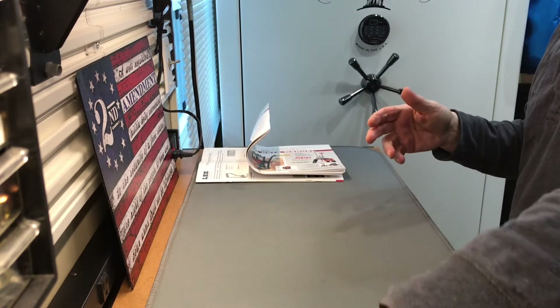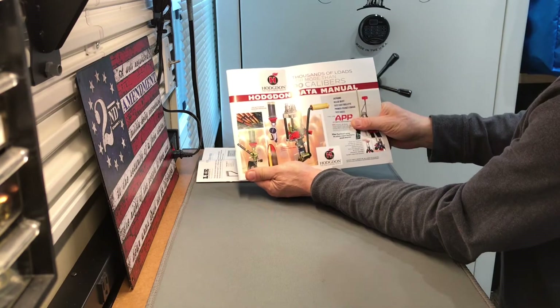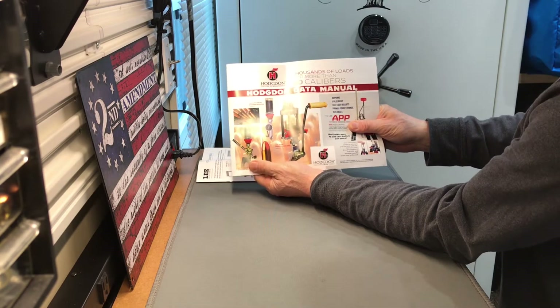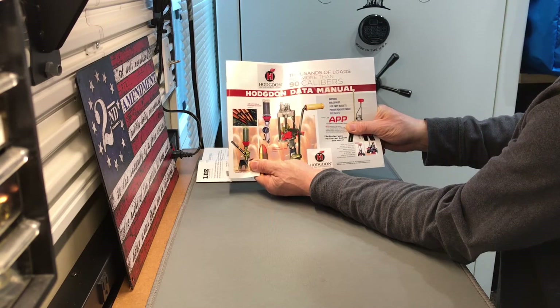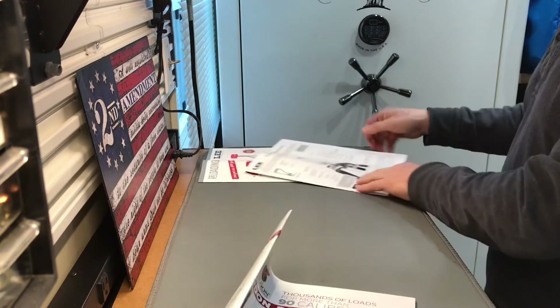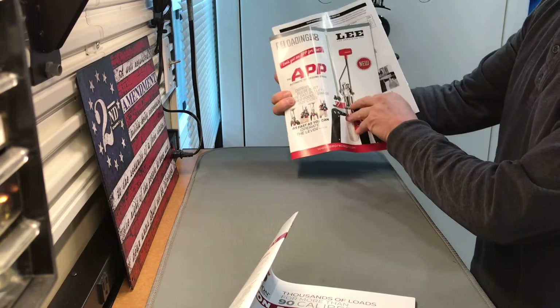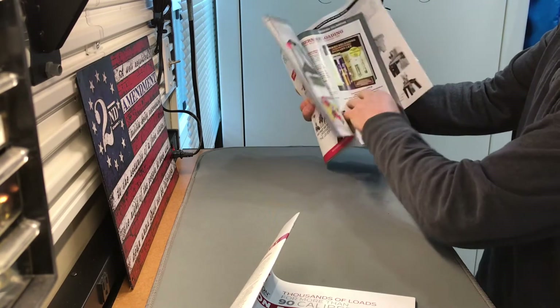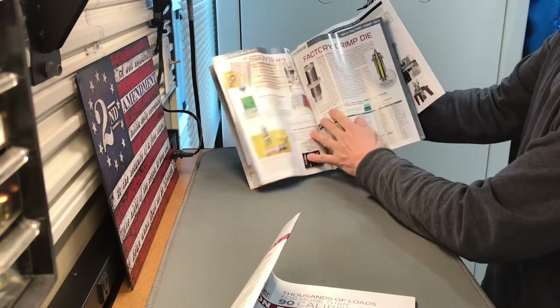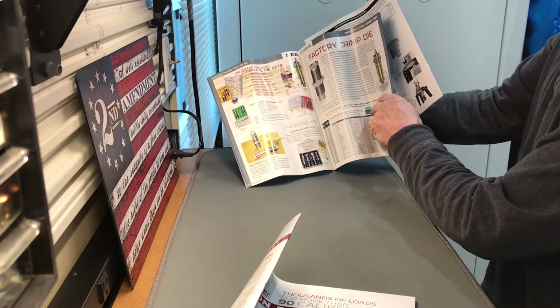They also send you a Hodgdon data manual. I happen to use all Hodgdon brand powders — IMR, Winchester, and Hodgdon — so that will actually come in handy for me. And then you've got a Lee product catalog, which is cool. It shows you all their products, everything they make — nice if you're into Lee stuff or want to see what they offer.